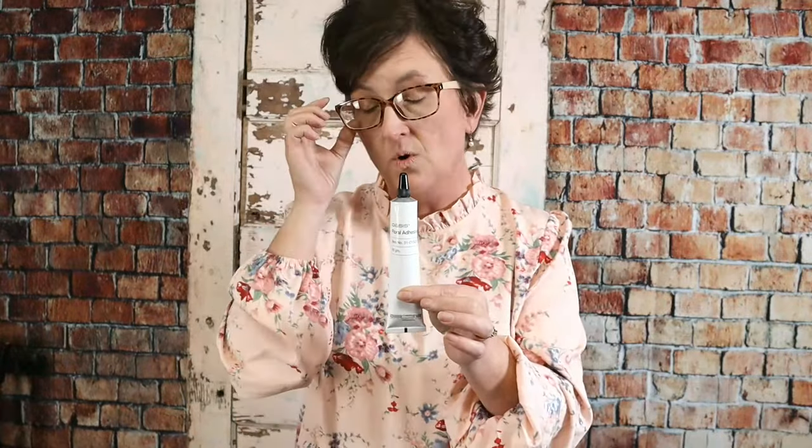Here's our little wristlet. Someone asked how long the glue lasts — for us it lasts a long time. The main thing about keeping this glue fresh is this little black lid. You need to keep up with that lid because it needs to be sealed to keep the glue fresh.